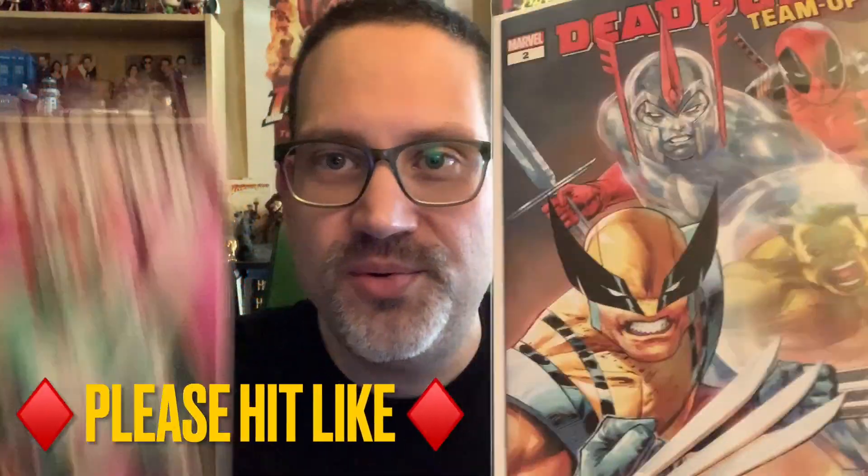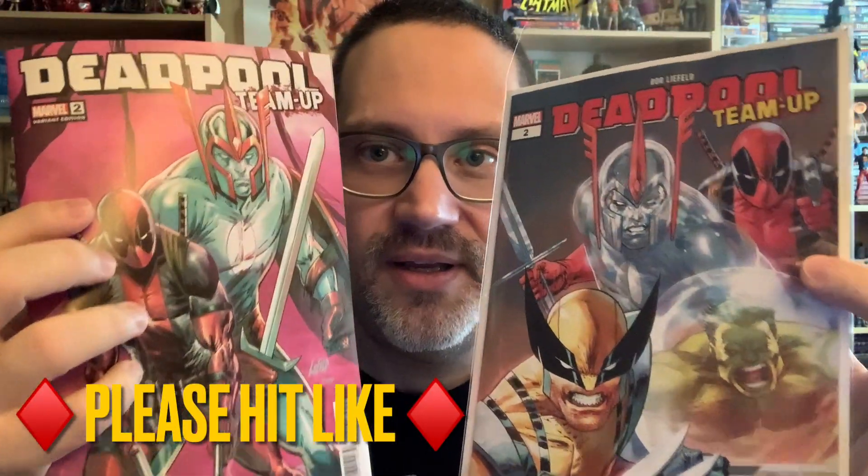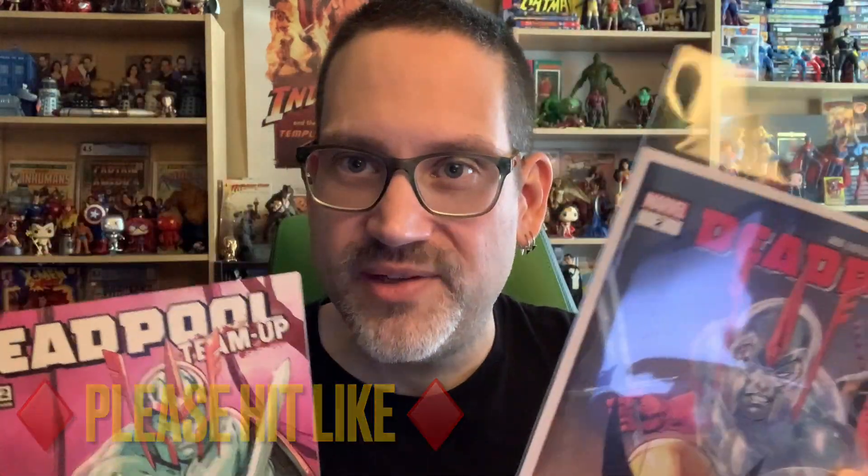Deadpool Team-Up number two — I got two copies of it so I could read it twice. Sometimes you want to read a comic book two times. Let's talk about this comic using my MySpace system: story, pacing, artistry, characters, enjoyment.